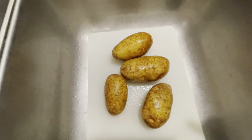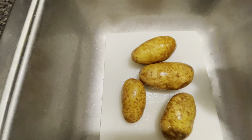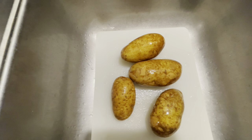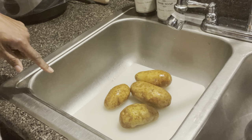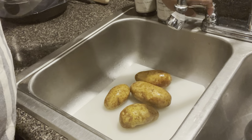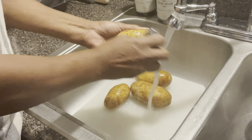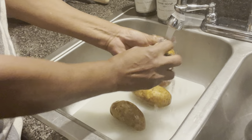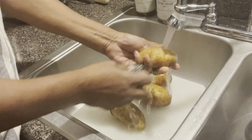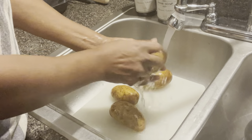Today's recipe is a loaded baked potato. I'm going to clean my baked potato with vinegar and water. It's not going to be your ordinary baked potato — I'm going to cut it up, so you can call this a baked potato casserole if you choose to. But before I cut it up, I'm going to clean it because I'm going to leave the skin on.